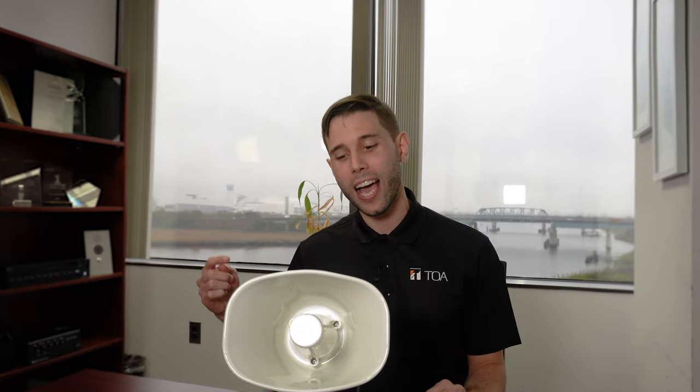Hey guys, welcome. Eric here, product specialist with TOA Electronics. What a great day to show you guys our new IP A1 SC15 IP horn speaker, ready to roll into your integrated SIP-based systems or your new NSP80, MS, and AS1 units. Here we go guys, let's dig in — we'll check it out, stay tuned.